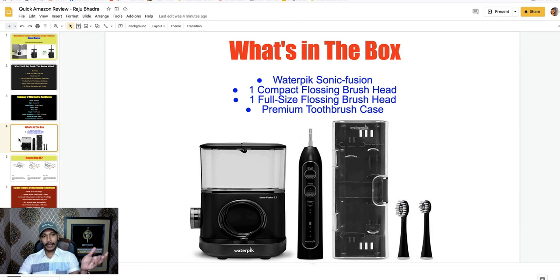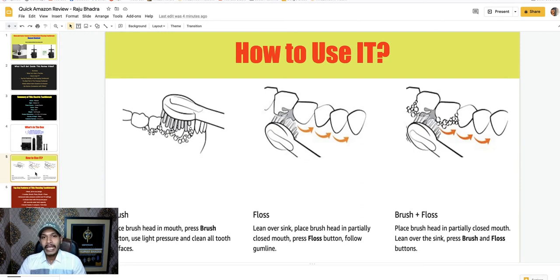You can use this flossing toothbrush in three modes. Number one: brush only — place your brush in your mouth and press the brush button. Number two: floss only — place your brush head in a partially closed mouth and press the floss button. Number three: brush and floss at the same time — place the brush inside your mouth and press both brush and floss buttons simultaneously.